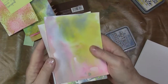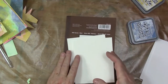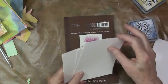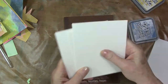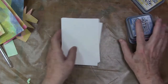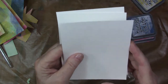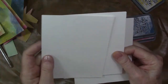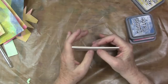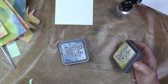I knew watercolor would be the best paper, and this is 140-pound Strathmore watercolor. You could use Tim Holtz watercolor paper or Canson XL — any nice 140-weight watercolor paper. I find Strathmore everywhere so I use that a lot, and I'll use the smoother side. I'm using the primary triad right here.